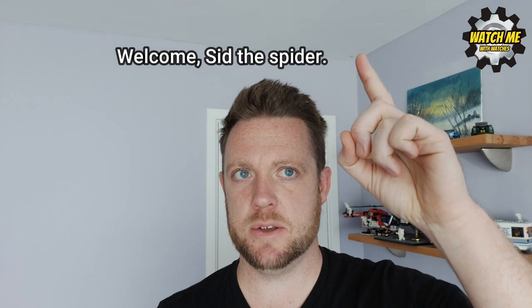Welcome back to the channel guys. We've been joined by a guest today — he's up in the corner here, Sid the spider. He likes to keep a check on my content and make sure it is appropriate for you watch lovers. Today's video hopefully is of interest and appropriate, so Sid doesn't attack me in my sleep.